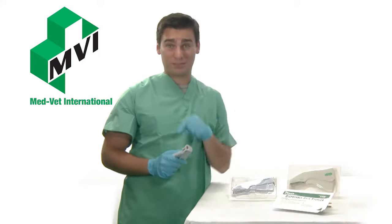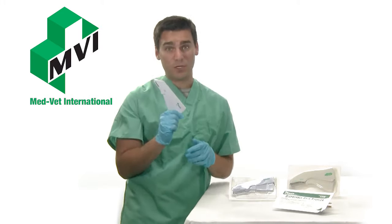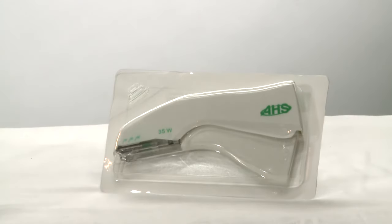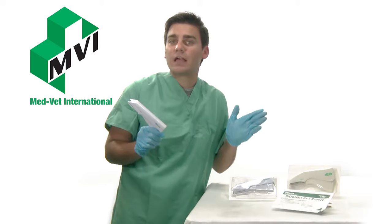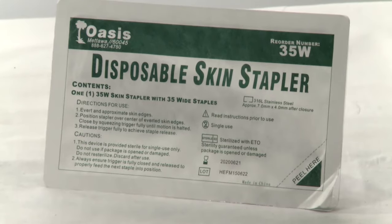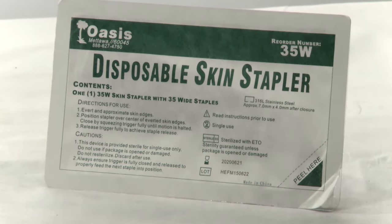The AHS Premium stapler is similar to the 35W, but has a new ergonomic design which features an angled head for better visibility. All staplers have 35 preloaded, sterile, surgical, stainless steel staples, and each stapler is designed as one-time use only.